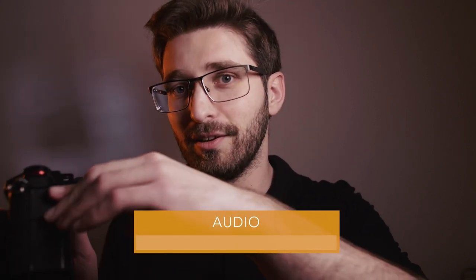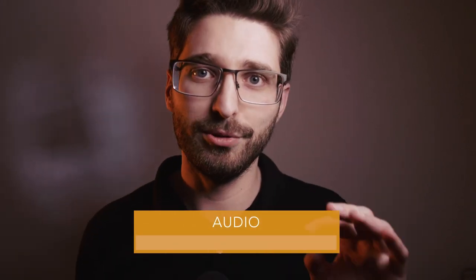The camera has a mic and headphone jack, which is nice, but it also has the ability to use the GH5's XLR adapter, which I'm using on my GH5 right now. It gives you two XLR inputs with phantom power, and you can really get professional, great audio with this adapter.